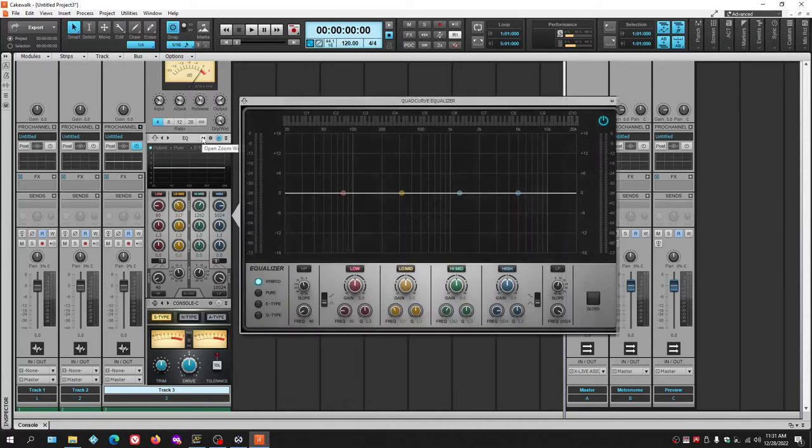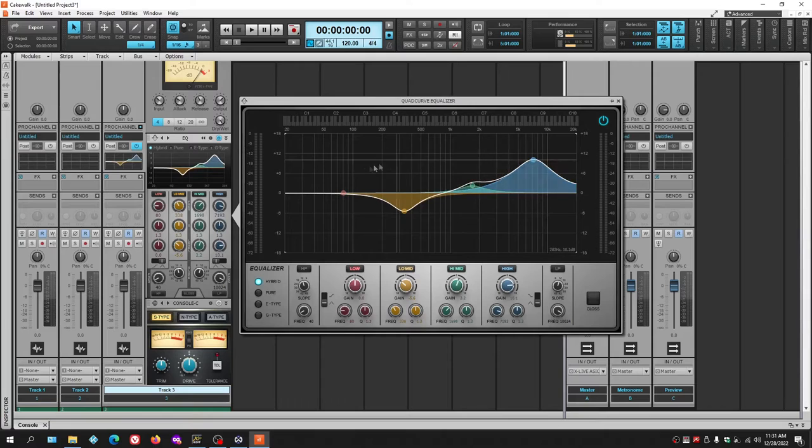The EQ is a fly-out EQ — click it and it expands so you can make adjustments. It's a pretty good EQ with four bands including a high shelf and low shelf, plus four types: Hybrid, Pure, E-type, and G-type, and it also has a gloss function. It's actually quite decent, so if you're going to buy an EQ plugin, get something better than what you already have here.